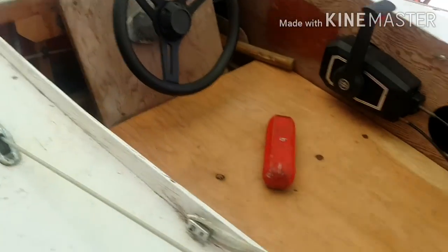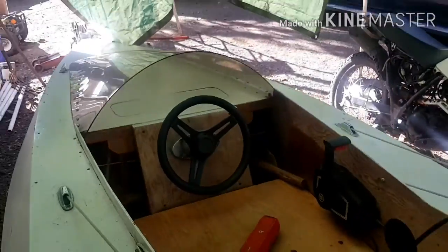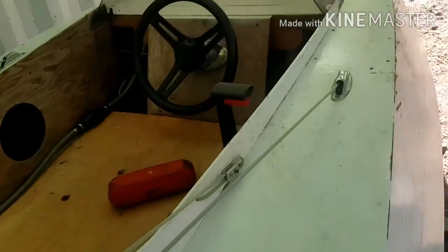It's a pretty fun boat. See, the gas tank is under there — the gas tank is right here. If I just take this off, there's where the gas tank is.